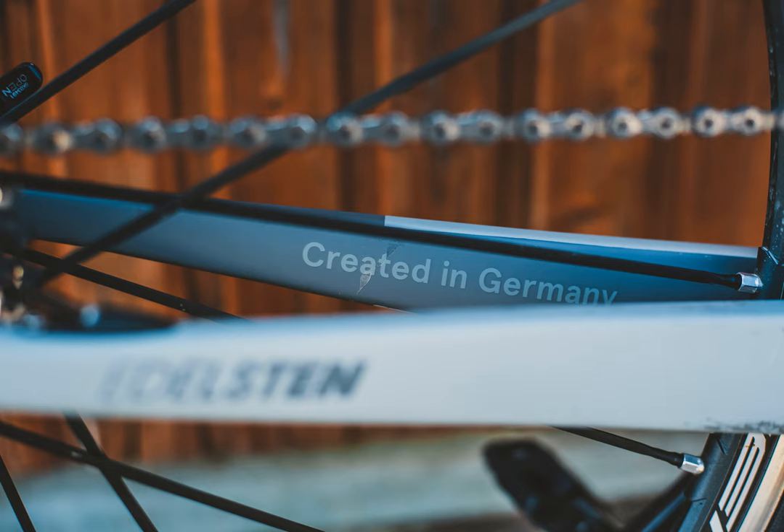Why are my new rim brakes worn so much? Got these on 17 days ago and probably done no more than 60 miles. The main commute is 6 miles, and four of that is a steep downhill.